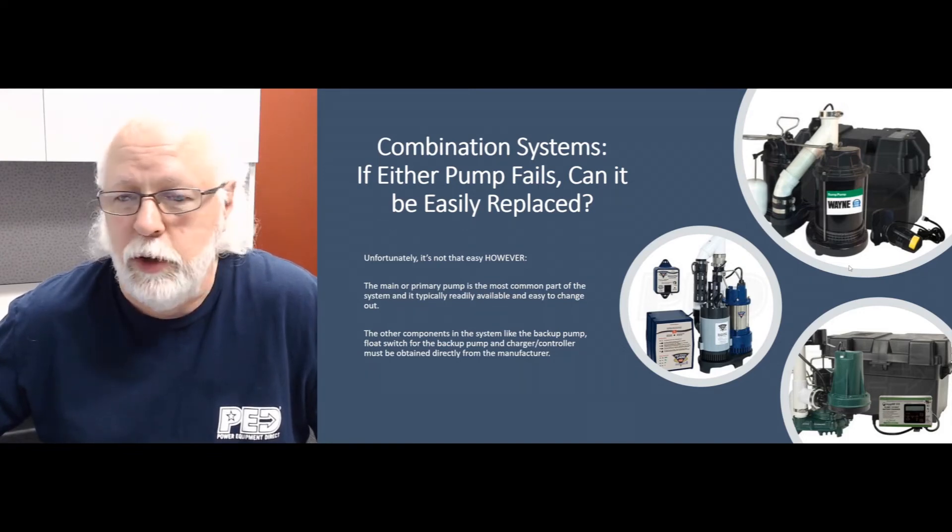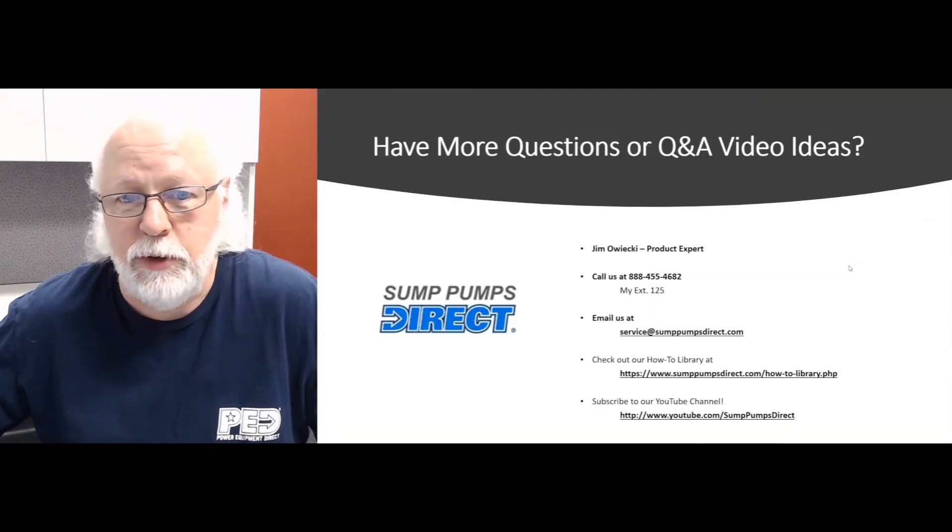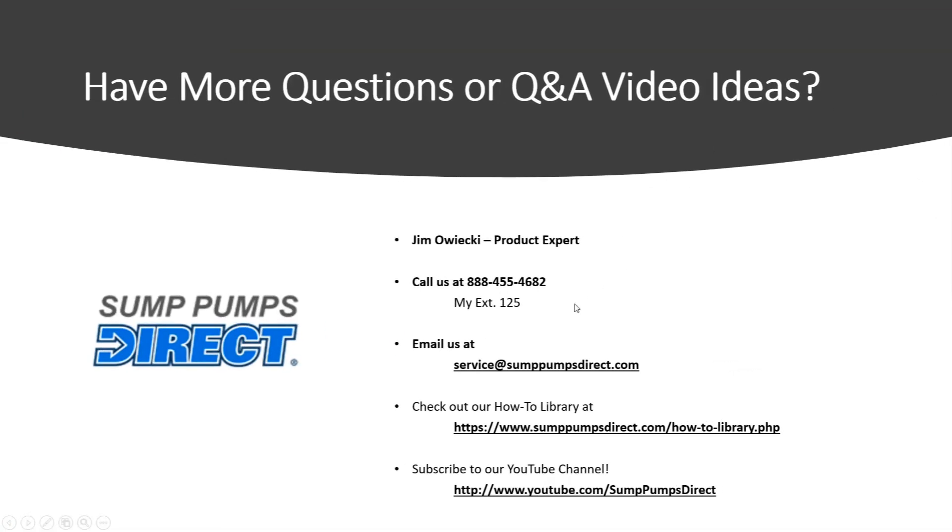That's a quick and short one today — short and sweet. Hopefully that answers your questions. If you have any other questions or ideas for Q&A videos, give me a call — my extension is right there, my email address is down there. Check out our how-to library and subscribe to our YouTube channel. Until next time, y'all have a great day, take care, bye!